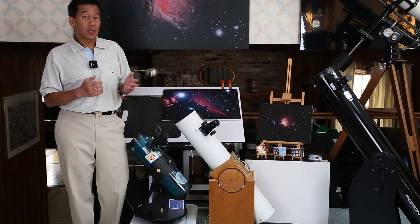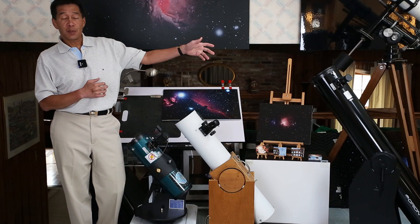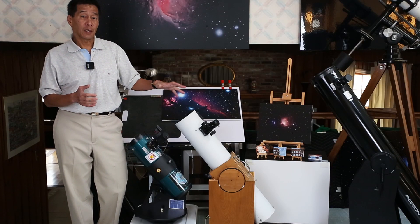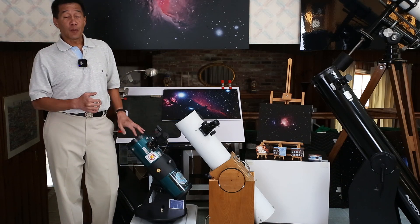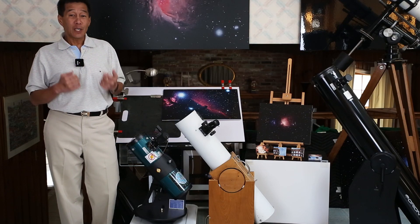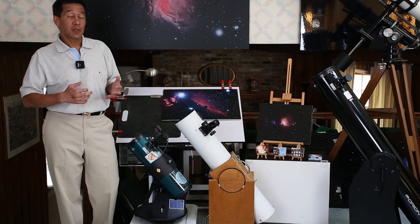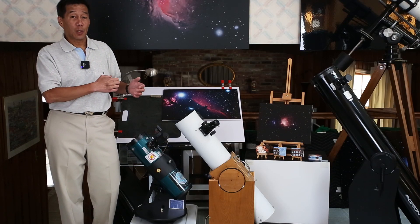There are a couple of issues with these, none of them really serious. Number one, as you can see, they are quite low to the ground. The eyepiece height on the XT 6 over to the right is much more suitable for an adult — this one is going to be uncomfortable. Even for a seated adult it's a little bit low, but for a kid it's almost the perfect height. If you have the tabletop model, your big problem is going to be finding something to set it on. I suggest using a big plastic tub — you can set the telescope on it and store it inside when not in use.